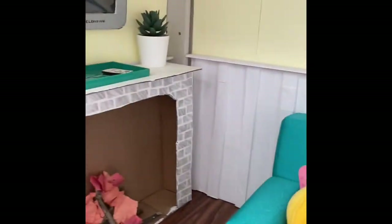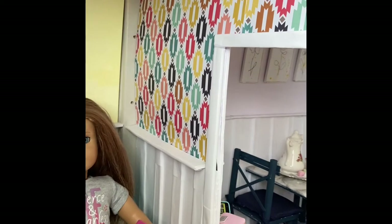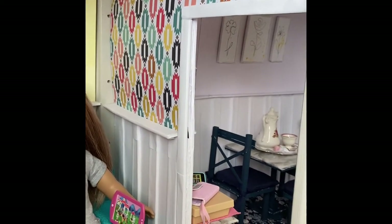We have some wainscoting throughout all of the walls of the house, and then back here is a window. Finally on this wall there is some wallpaper and a doorway to enter the dining room.